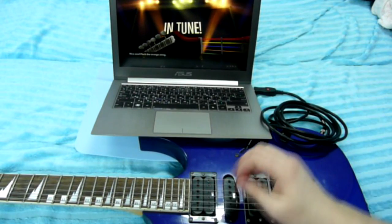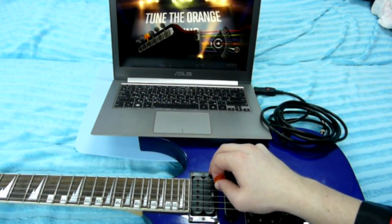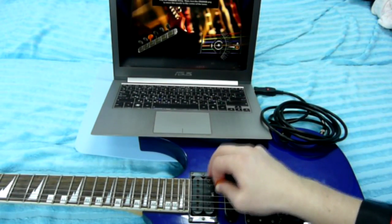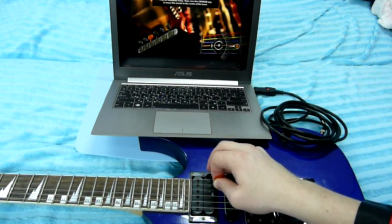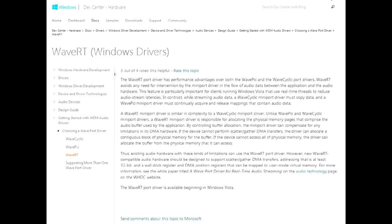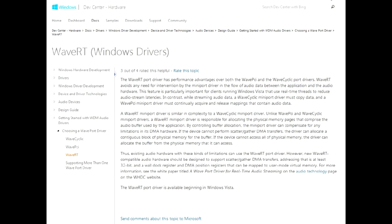The lag is very noticeable — I guess it's around 30 milliseconds or so. To be fair, the game adjusts for the latency, so it doesn't really affect your results. However, if you find the lag annoying, you may try to patch the game to use WaveRT. WaveRT is like orthodox ASIO, but it's made by Microsoft.